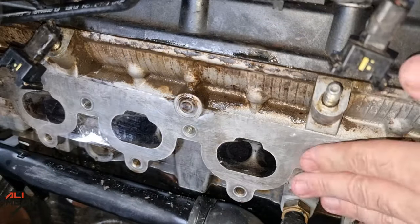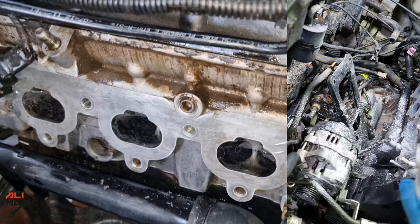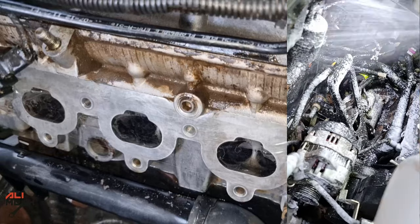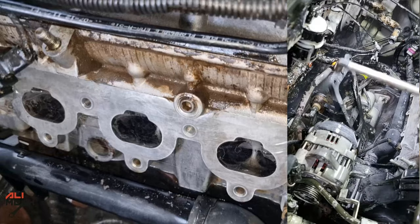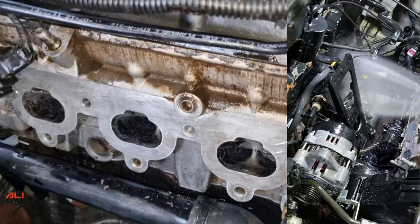After cleaning all the intake valves, I taped the four holes of the intake so I could wash that part of the engine. Since the intake manifold was already removed, I thought it was a good idea to also clean the leaking oil from the old engine cover gasket, which I had replaced a while back.